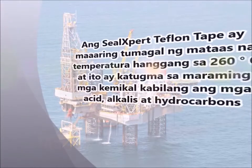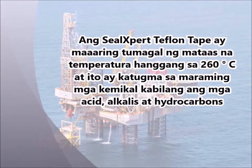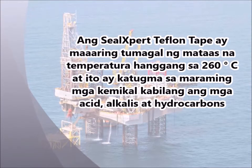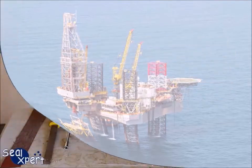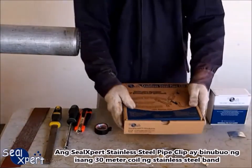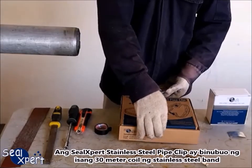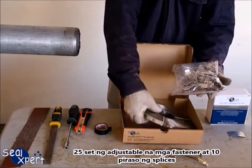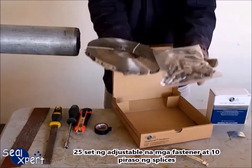SEAL EXPERT TEFLOTAPES can withstand high temperature up to 260 degrees Celsius, and it is compatible with many chemicals, including acids, alkalines and hydrocarbons. The SEAL EXPERT STAINLESS STEEL PIPE CLIP consists of a 30 meters coil of stainless steel band, 25 sets of adjustable fasteners, and 10 pieces of splices.